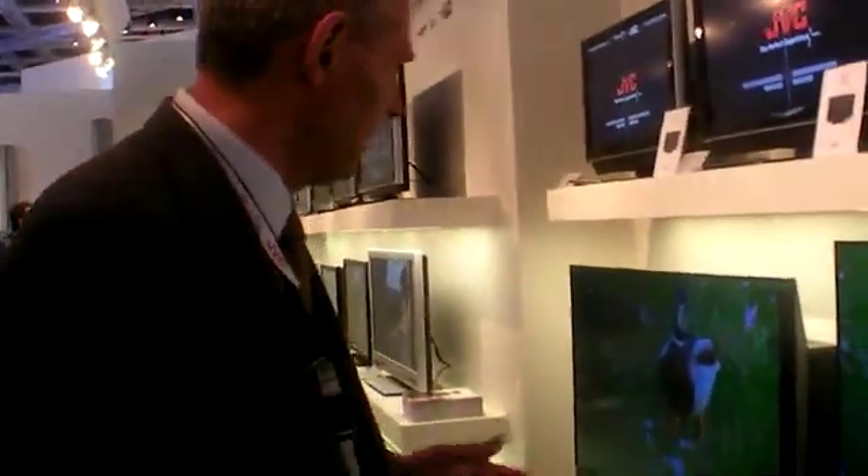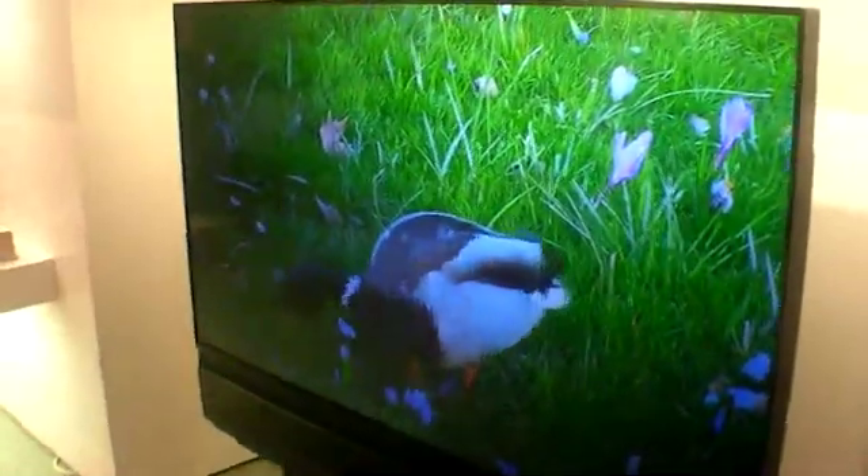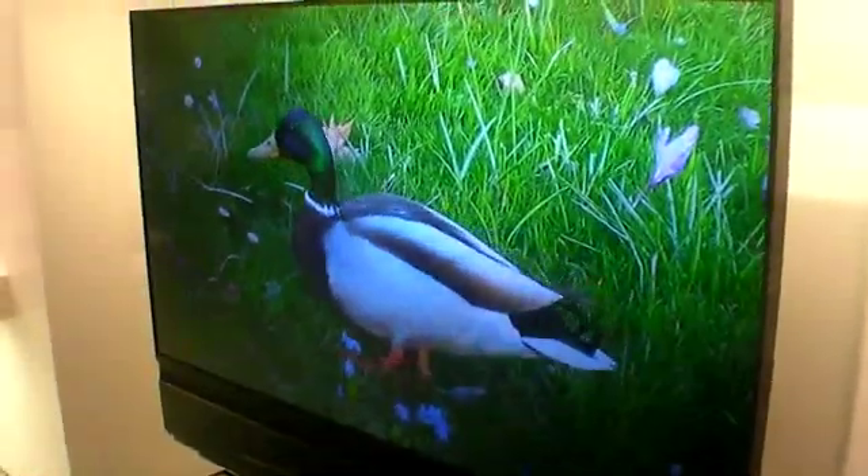For example, that particular unit is around 4,000 euro, and it's 58 inches.